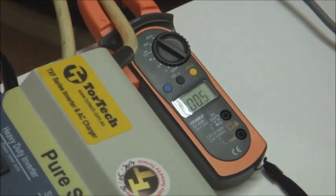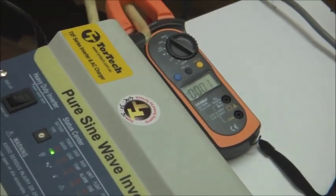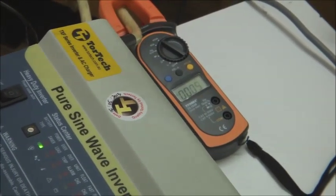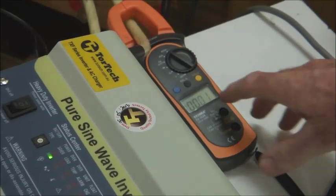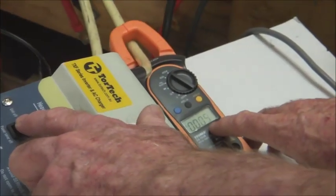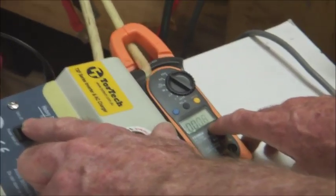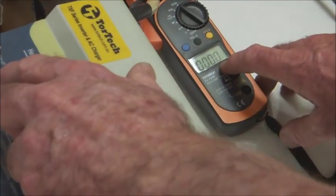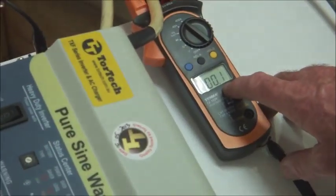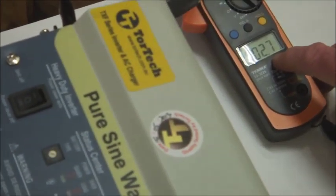Every 10 or 15 seconds it actually pulses to see if the load is there. If the load is not there, then it stays in the special power saving mode. In power saving mode you can see the current cycling between 0.1 and 0.6 of an amp. Now I switch it off and then switch on to non-power-saving mode, and you'll see the current come up to about 2.7 amps.